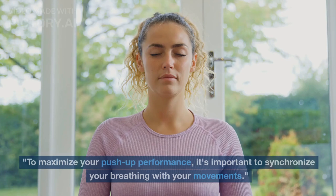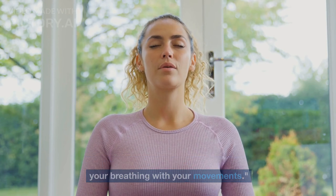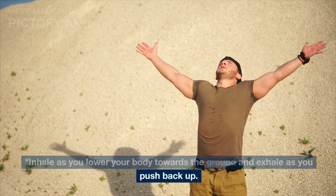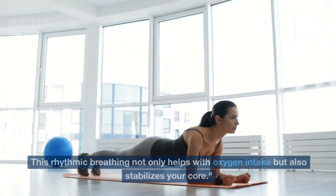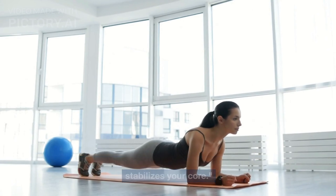To maximize your push-up performance, it's important to synchronize your breathing with your movements. Inhale as you lower your body towards the ground and exhale as you push back up. This rhythmic breathing not only helps with oxygen intake but also stabilizes your core.